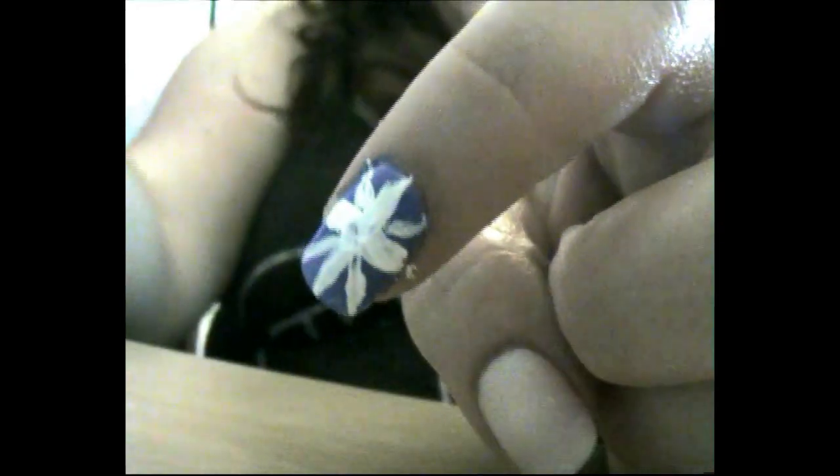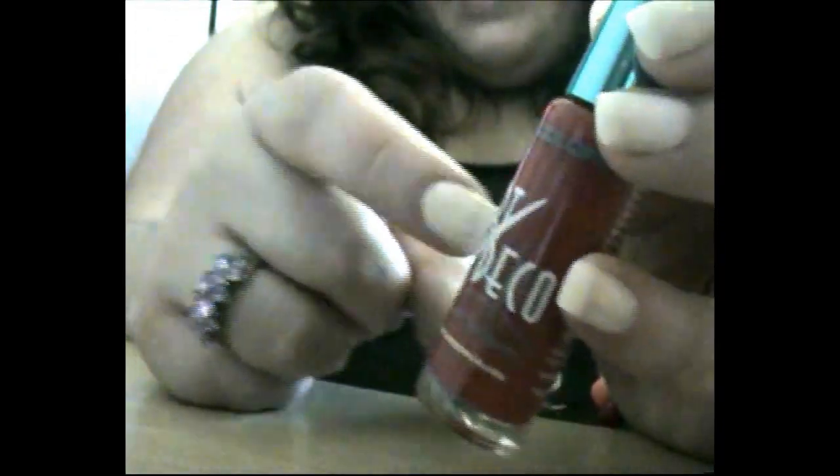Once this is dry you can then go in with the red to fill inside all of the white. I'm using another one from Olay Colours from the Art Deco range — it's just in red.